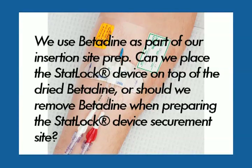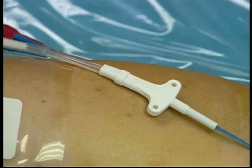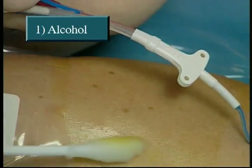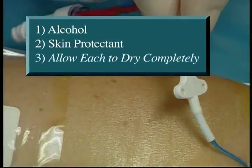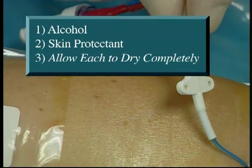We use Betadyne as part of our insertion site prep. Can we place the STATLOK device on top of the dried Betadyne, or should we remove Betadyne when preparing the STATLOK device securement site? Betadyne dries as a powder and interferes with the STATLOK device's adherence. Therefore, always remove Betadyne with alcohol. Then apply skin protectant to the securement site and allow each to dry completely.